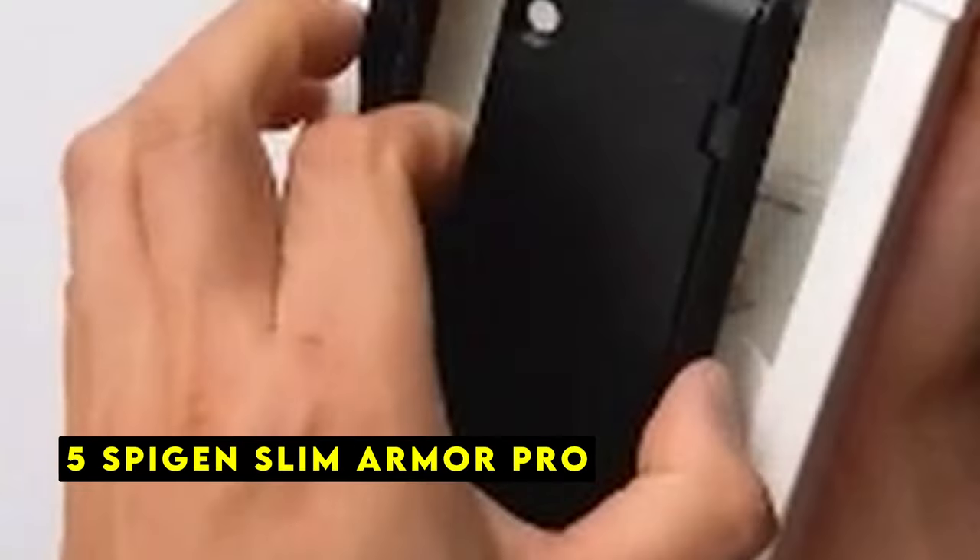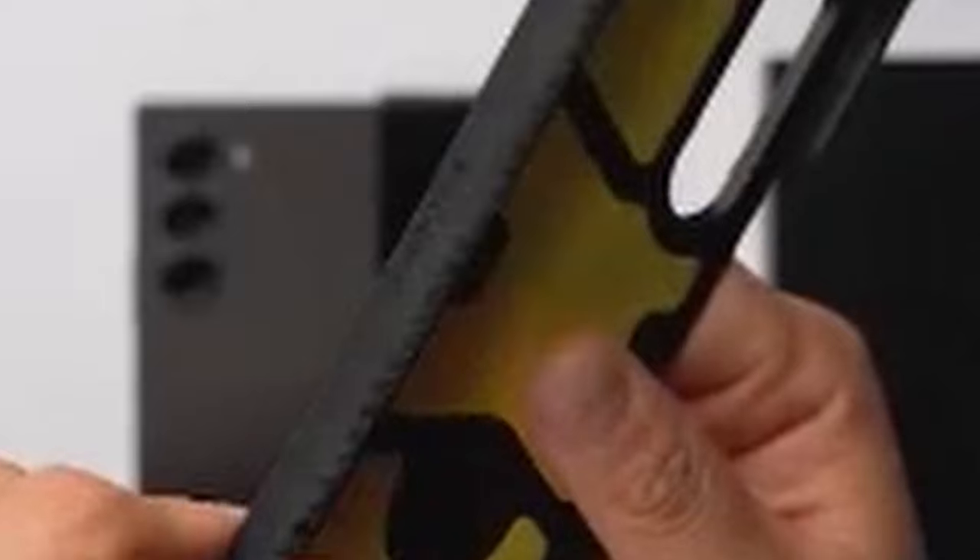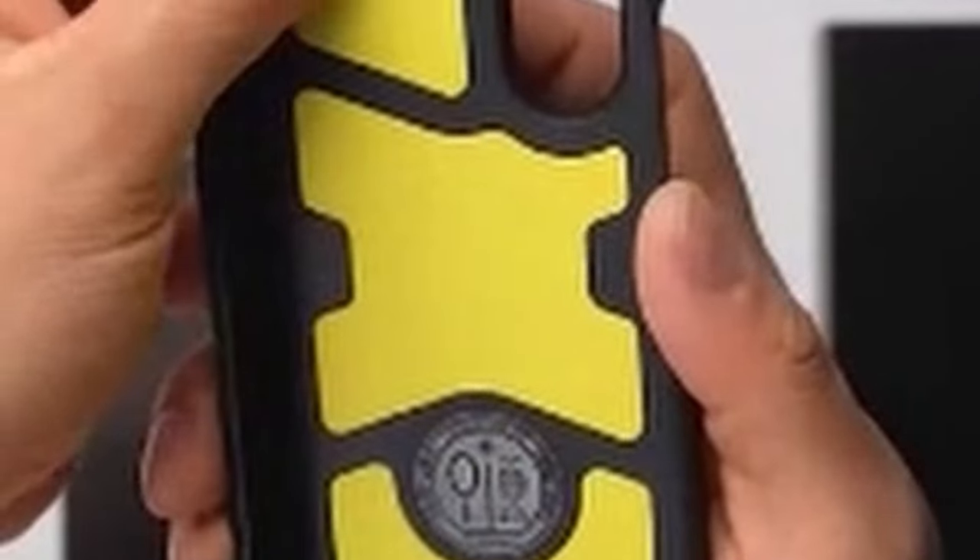At number 5 is the Spigen Slim Armor Pro. The Spigen Slim Armor Pro is a standout case designed to provide exceptional protection for your Galaxy Z Fold 6. Its new edge protection technology ensures that the hinge, a crucial component of the device, remains safeguarded at all times. The dual-layer construction, combined with air cushion technology, offers robust protection against accidental drops and shocks.